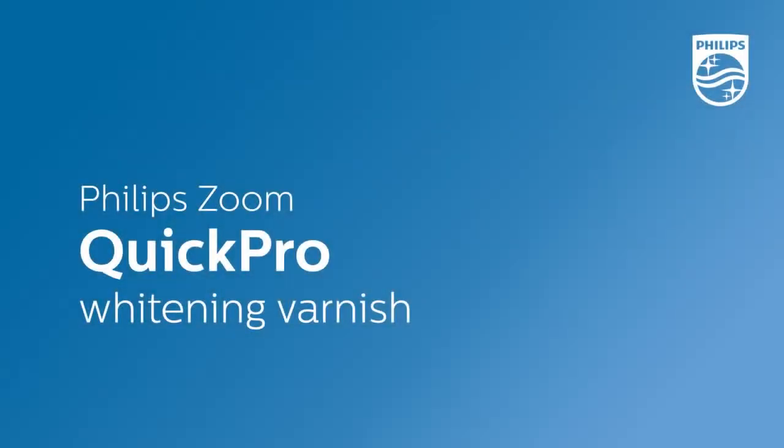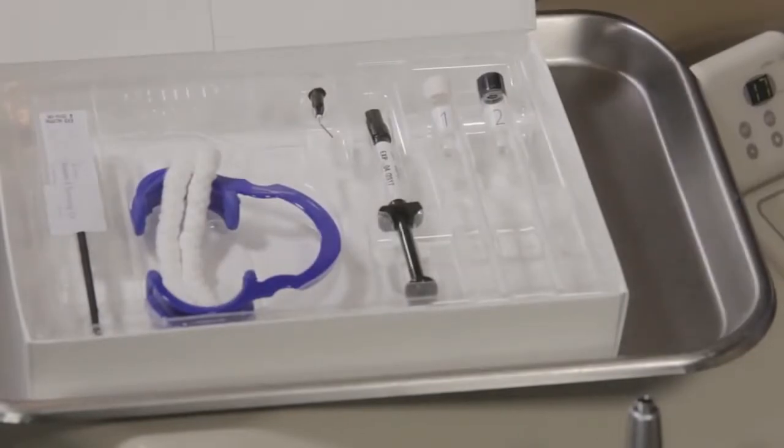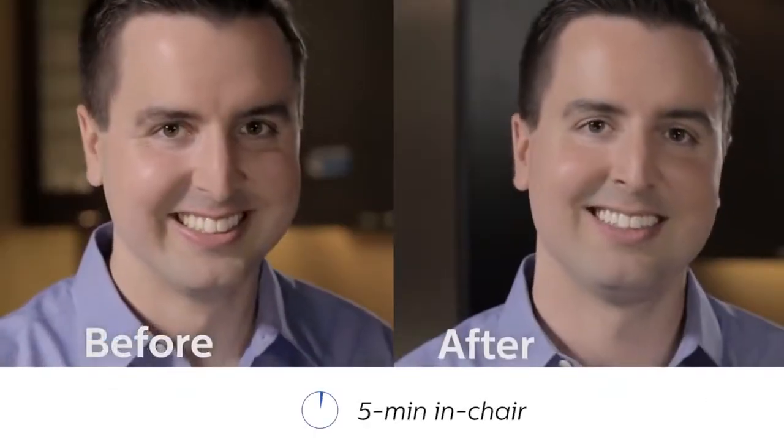Philips Zoom Quick Pro is an entirely new way to offer patients professional whitening results in minimum time. It utilizes a breakthrough two-layer technology that whitens teeth by four shades but takes just five minutes to apply. Because of the quick application time and innovative sealant layer, Philips Zoom Quick Pro allows you to make whitening a part of nearly every patient's regularly scheduled appointment.